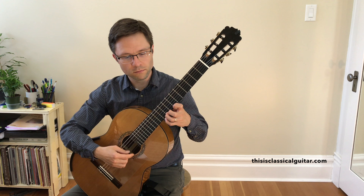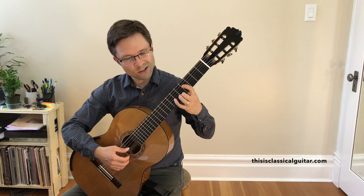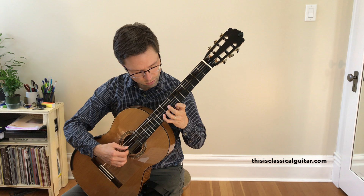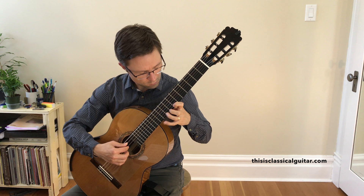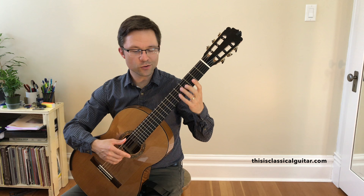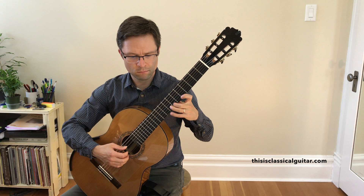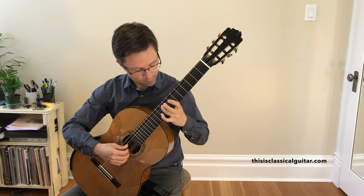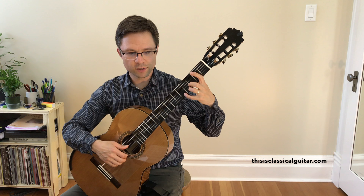So it starts off pretty straightforward — some slurs, guide the three down, a little bit of worming around the fingerboard, but still straightforward. That part there, you can do it in lots of different ways. The way I had it previously, this is bar seven, I had it a certain way, but I ended up changing it to the F sharp being on the fifth string there. Let me just demonstrate that one more time.